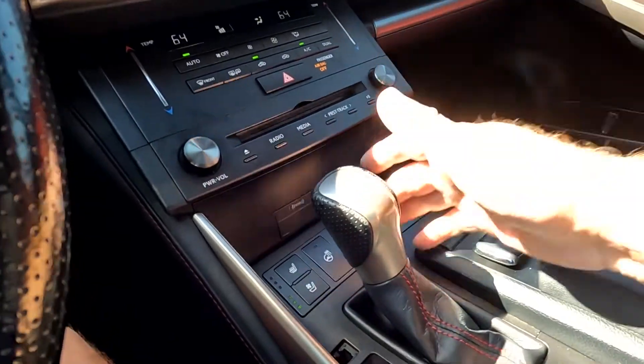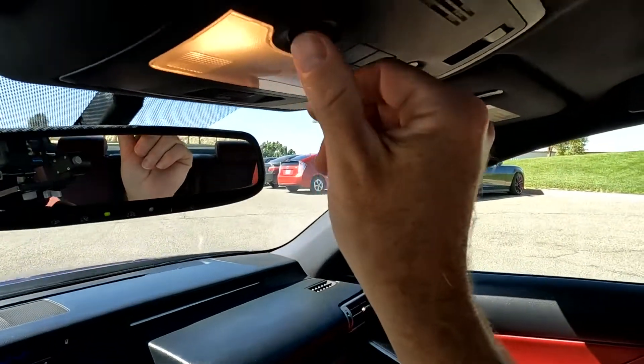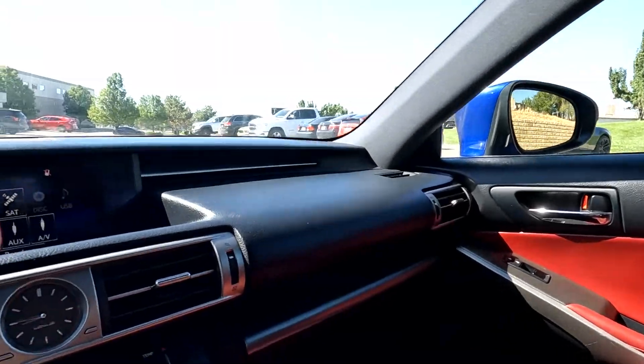You do have a heated steering wheel, as you can see right there. Coming up here, you've got your map reading lights and your controls for the sunroof. That about wraps it up for this Lexus on the interior.